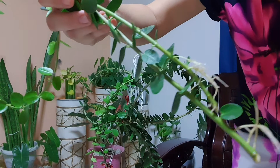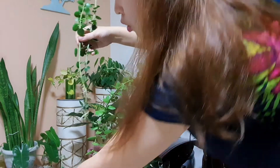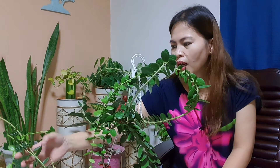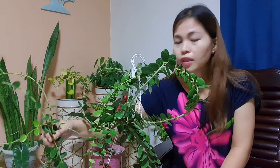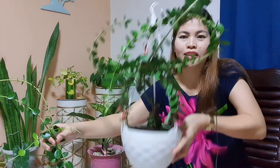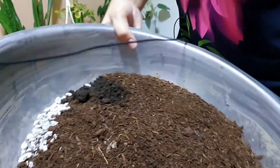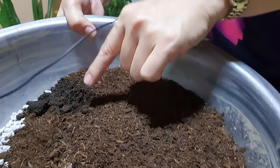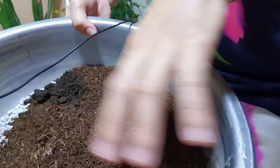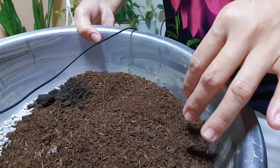So pwede na itong i-repot. Ito naman, napakahaba na kaya pinutol ko na siya — mahaba na yung mga roots niya after two weeks. What I will do today: mag-soil propagation ako, and then itong mga mahaba, ita-transplant ko na sa aking hanging pot para dalawa na yung ganito. I will use a soil mixture with konting pumice, vermicast, and organic soil.